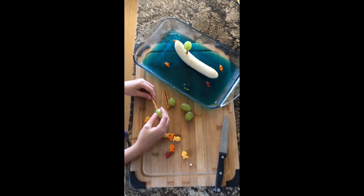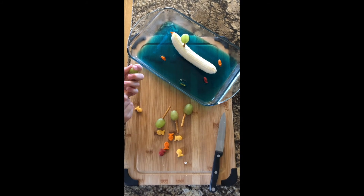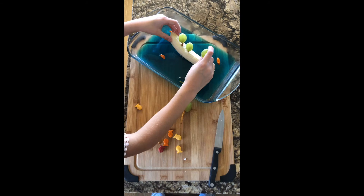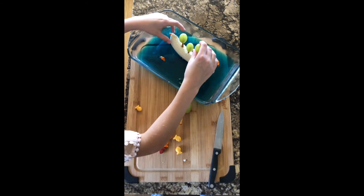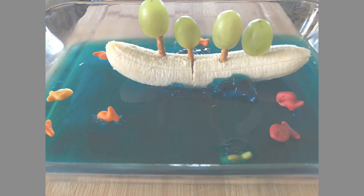Next you will take your pretzel sticks and add a grape to each one. Then you can fill the boat with disciples by sticking the pretzels into the banana. Enjoy your food craft.